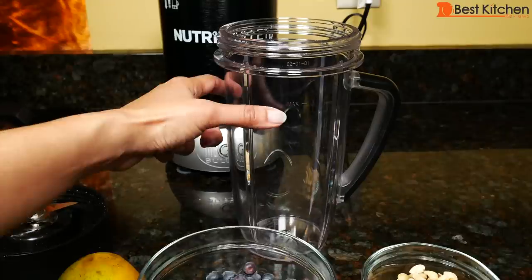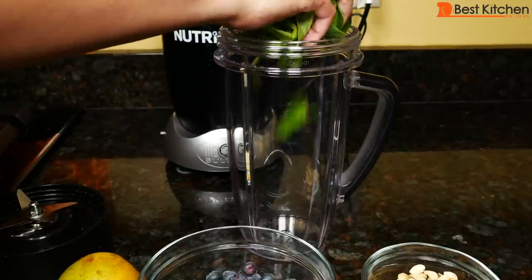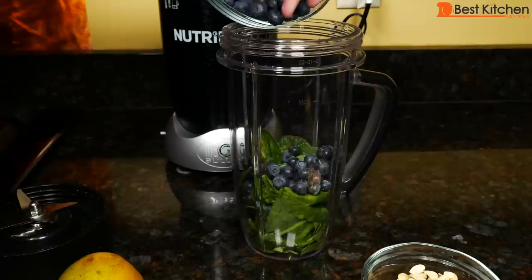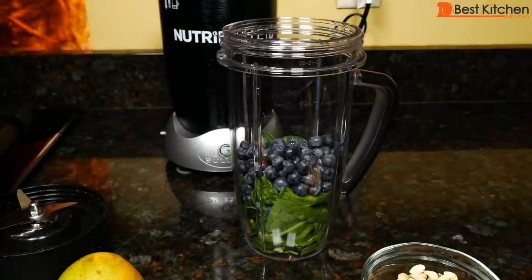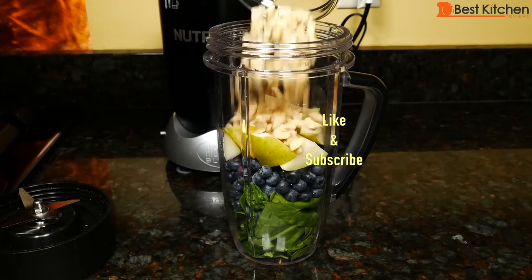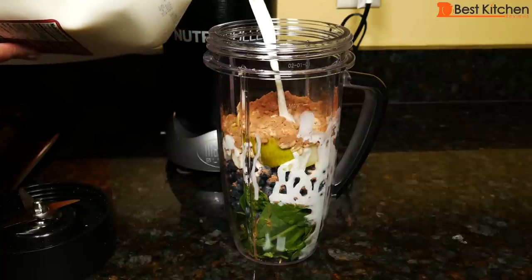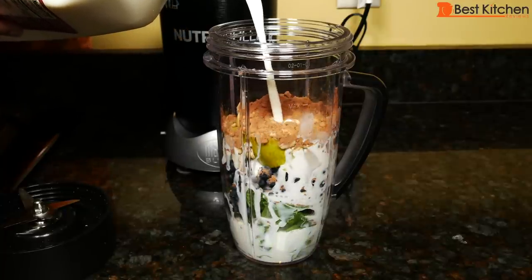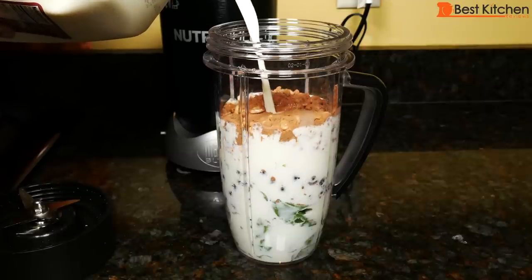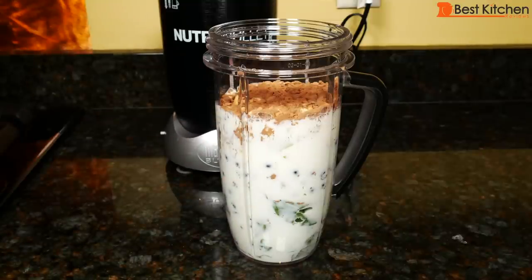Now we'll make a smoothie in the 45 ounce cup. There's also a max line on this cup — don't fill above that. I'll start with about two cups of baby spinach leaves, about one cup of blueberries, one pear cut up, a quarter cup of raw cashew pieces, two tablespoons of cocoa powder, and some milk — you can use any kind of milk. Here's the max line so you can see how much we can fit in this 45 ounce cup. Screw the blade on.